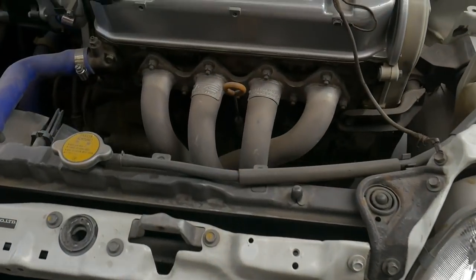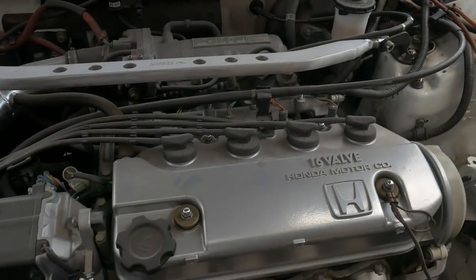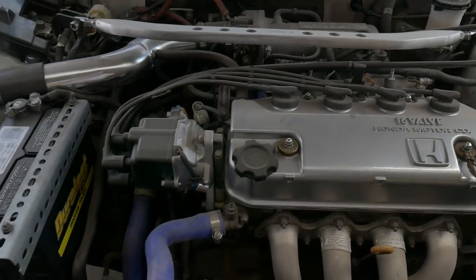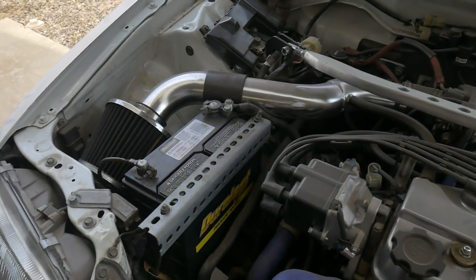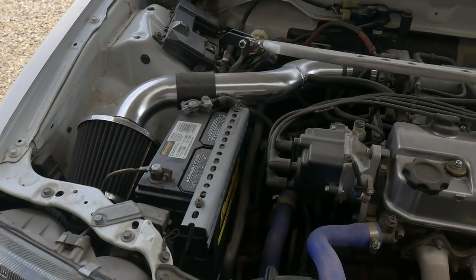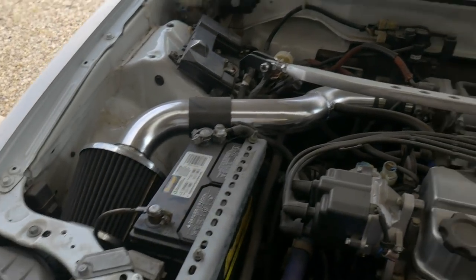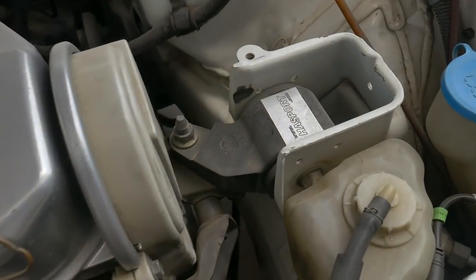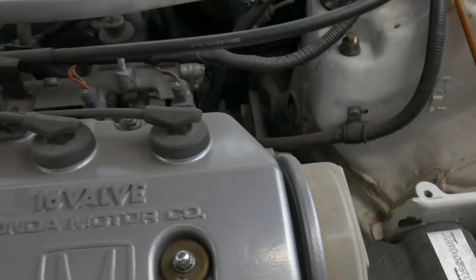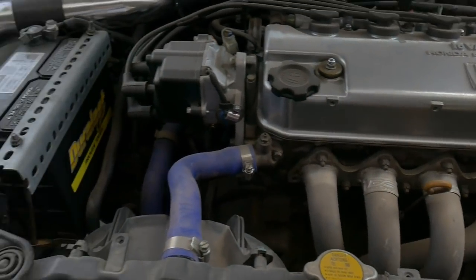I'm going to take off the DC header, remove the bar. I'm going to leave the MPFI stuff alone — that's just far too difficult to go back to DPFI. I'll probably leave the intake on. I don't think I have a stock arm to fit the PM6 manifold. And then I'm going to take off the Hassport mounts. I don't have a whole lot of upgraded parts on this car.